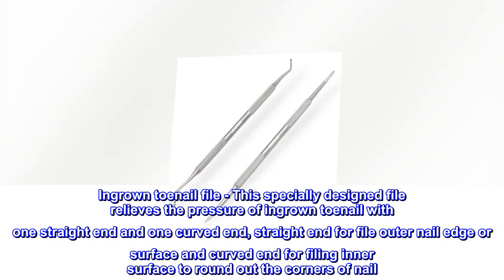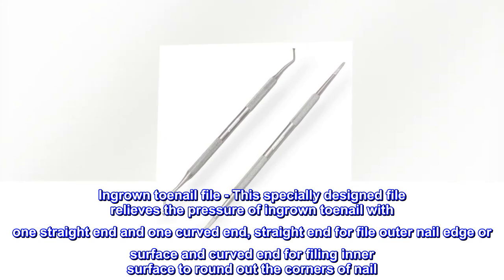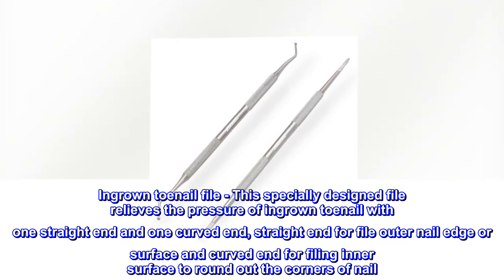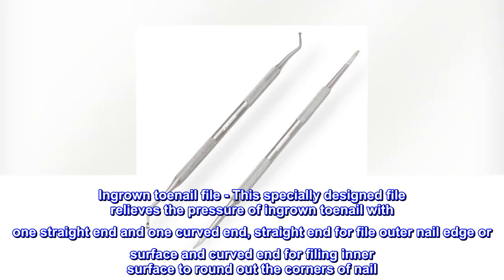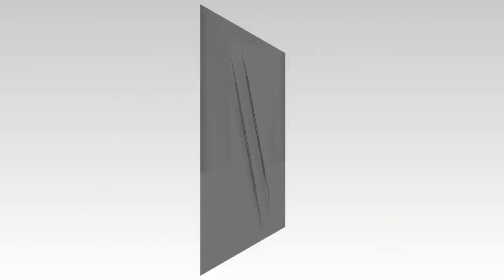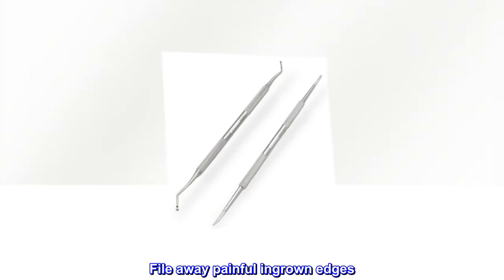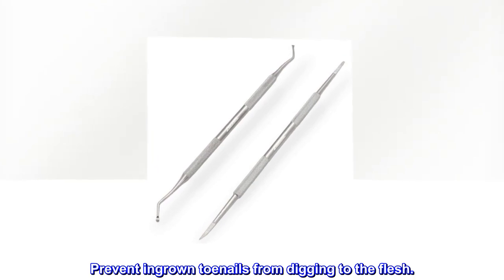Ingrown toenail file. This specially designed file relieves the pressure of ingrown toenails with one straight end and one curved end. Straight end for filing the outer nail edge or surface, and curved end for filing the inner surface to round out the corners of the nail. File away painful ingrown edges and prevent ingrown toenails from digging into the flesh.